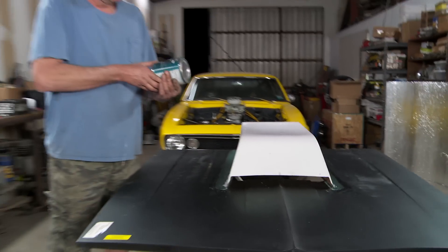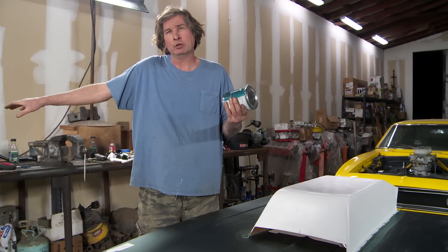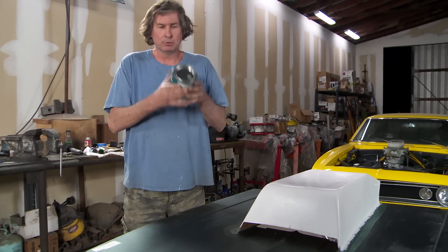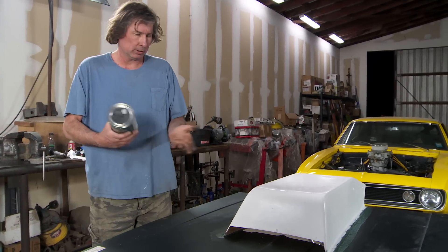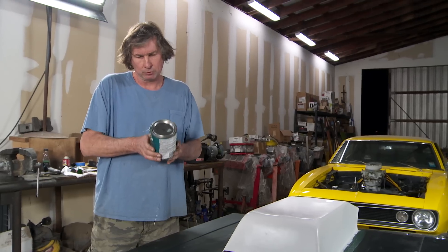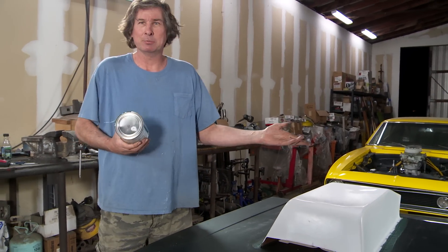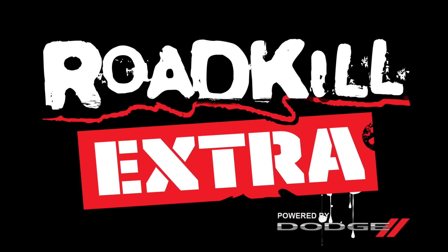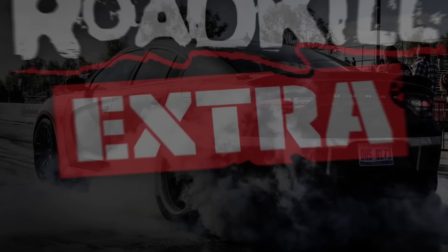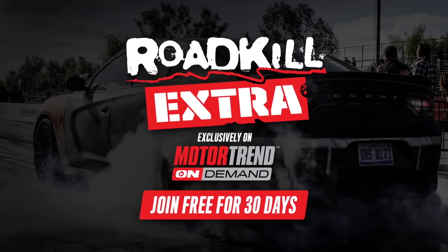You may not have ever used fiberglass. You might never touch chop strand mat, but it's good stuff to know. Materials are readily available, and it opens the doors for all kinds of mods you wouldn't do otherwise. So grab some glass, find yourself a project, and get busy. If you need more Roadkill Extra, go sign up for the 30-day free trial right now.